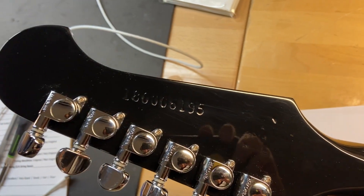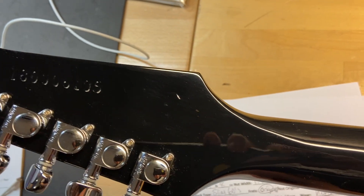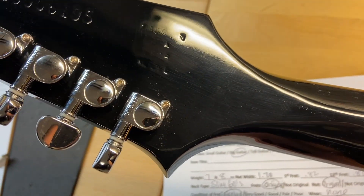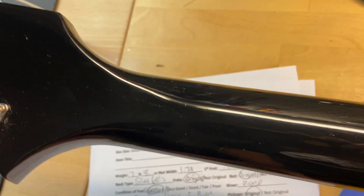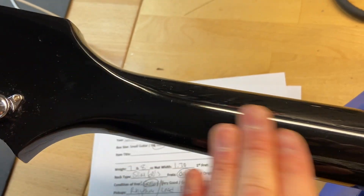Back of the headstock — there is our serial number. The back of the headstock looks good; there are no cracks, breaks, or repairs. It's a little dusty back there.